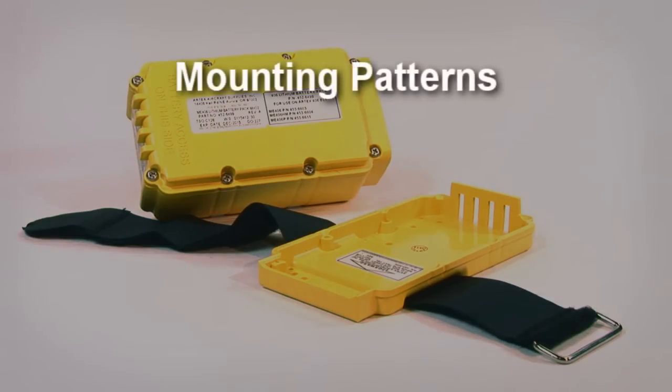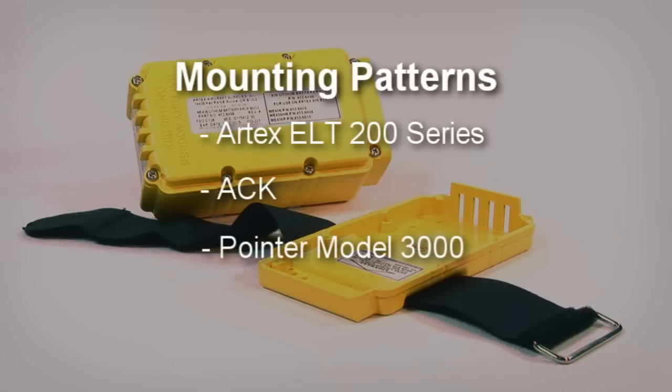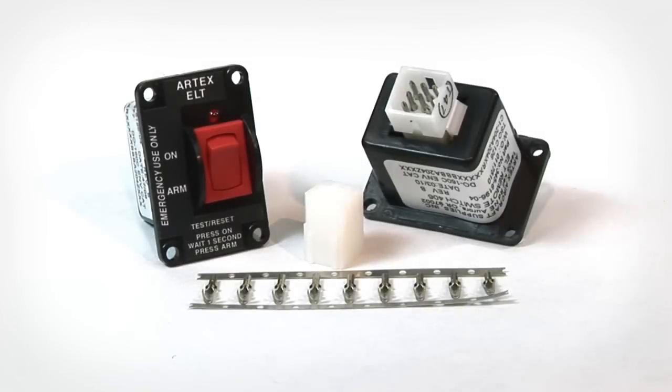The ME406 mounting pattern also works with the prior Artex ELT200 series, ACK, Pointer Model 3000, and Narco ELTs.